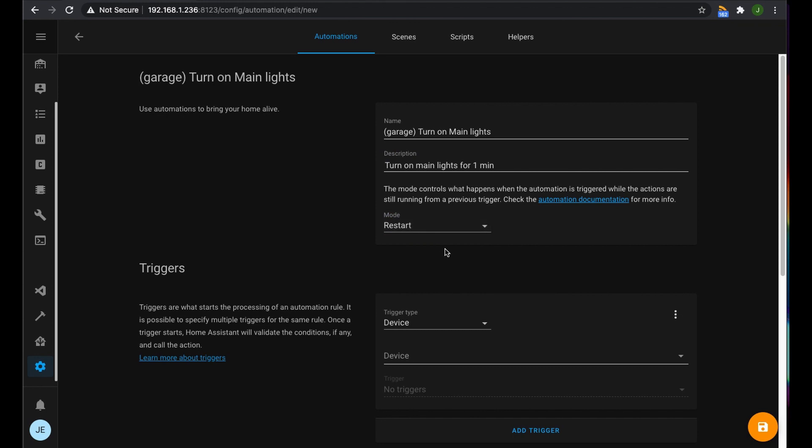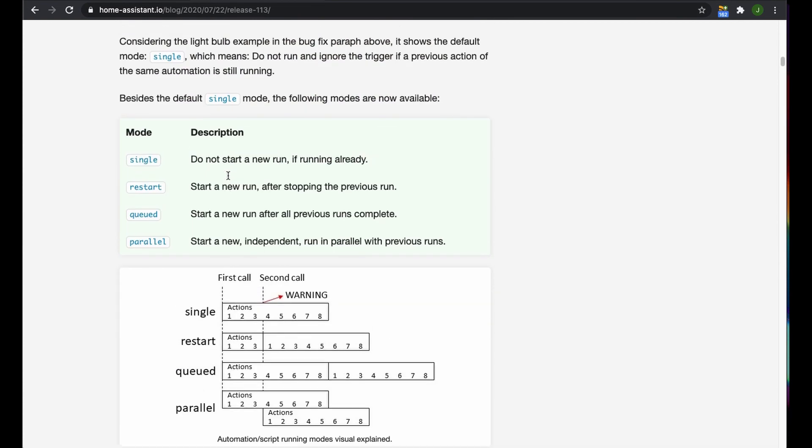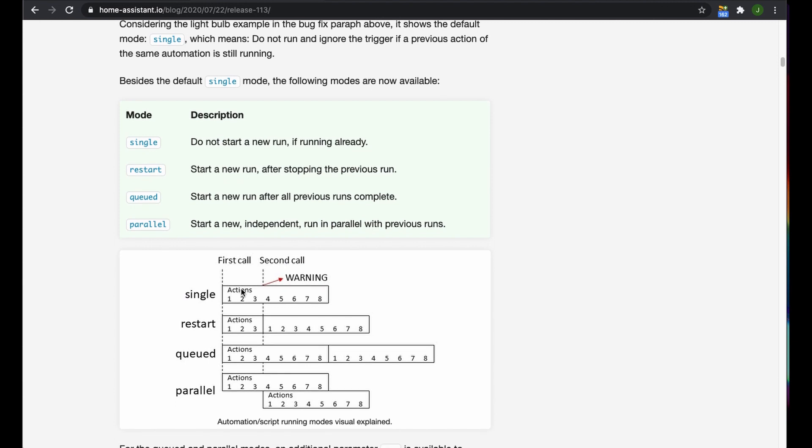The mode we're going to use is restart mode. This is relatively new — it was brought in with version 0.113. Looking at the release notes, there are now four run modes. In single run mode, the automation starts running on the trigger and if there's another trigger while it's running, it'll just ignore it. In restart mode, if the trigger is received again while it's running, it'll restart the automation from the start and stop the one that's currently running.